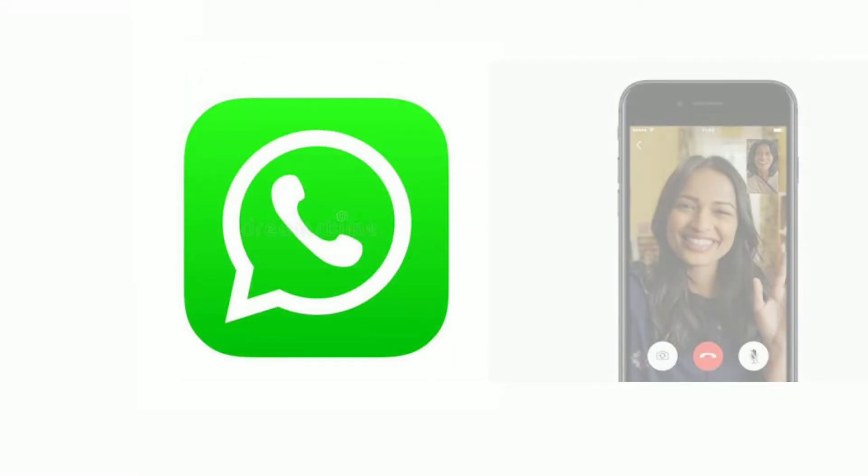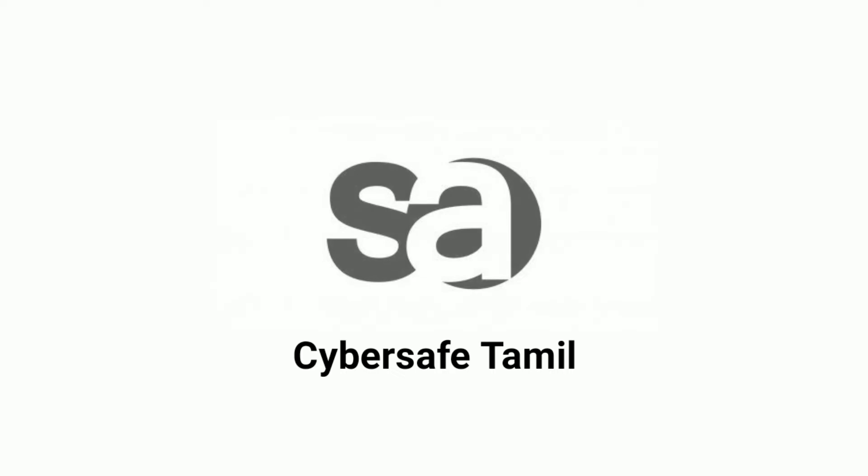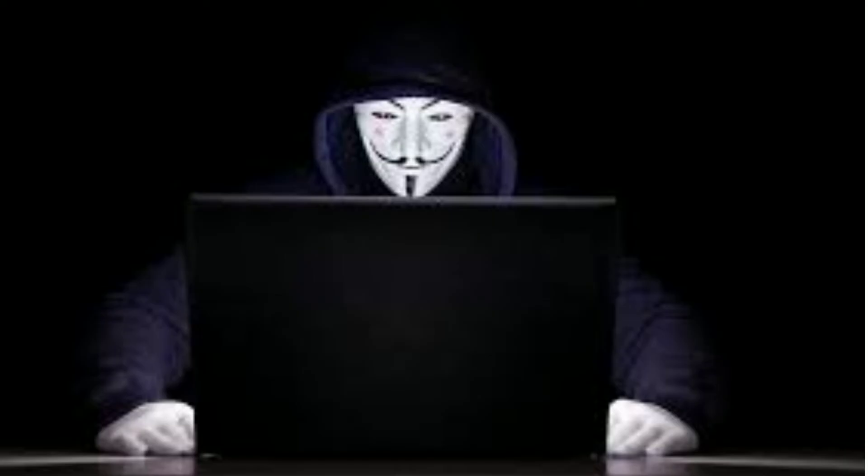Hi friends, my name is Shakti. Welcome to our channel CyberSafe Tamil. We can see phone hackers in your gallery.